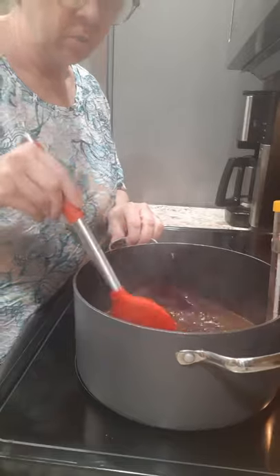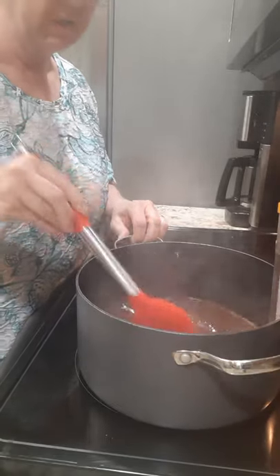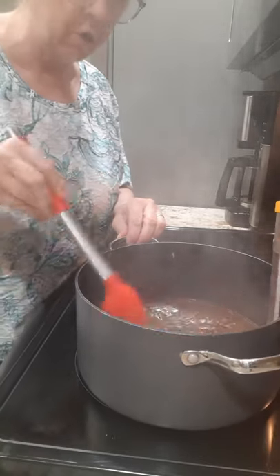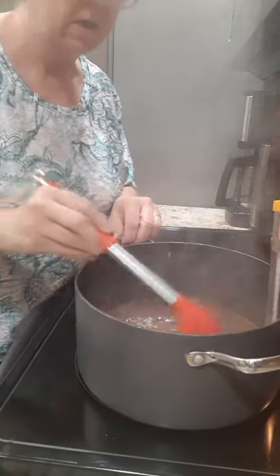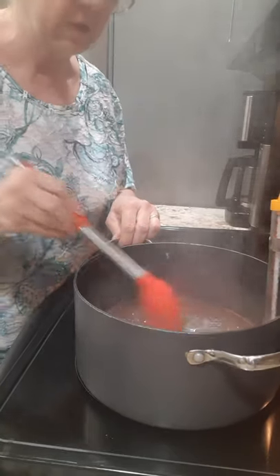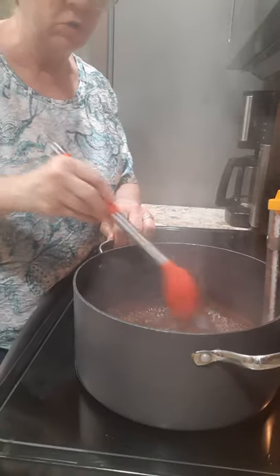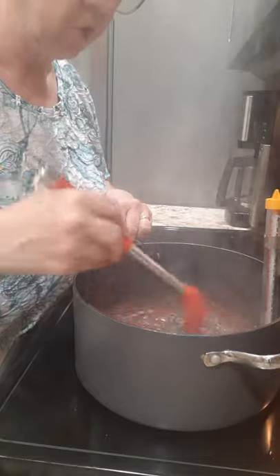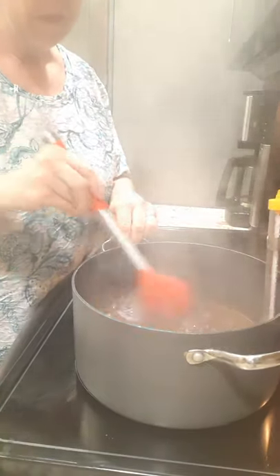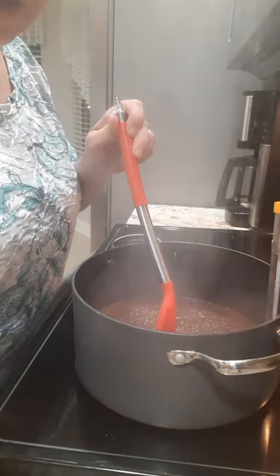All right, now we've brought it to a boil. You can see what it looks like. We're just gonna keep on stirring it till it gets to 234 degrees, then we take it off the heat and add vanilla, oats, and peanut butter.